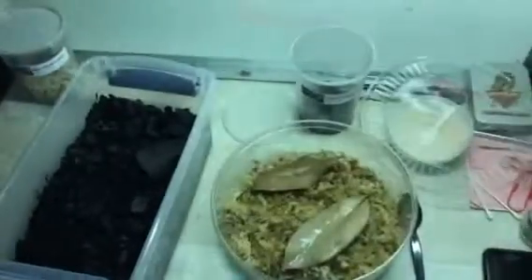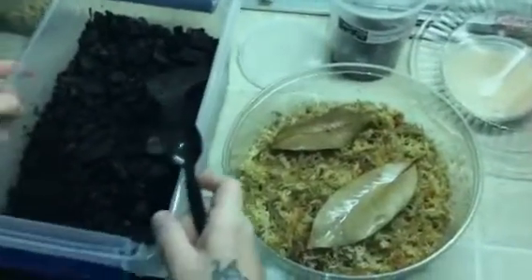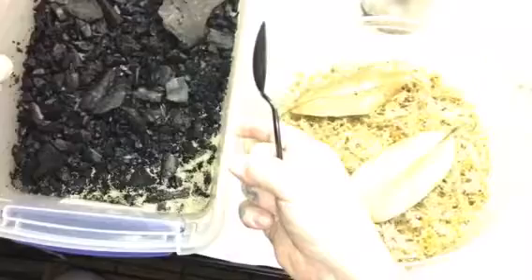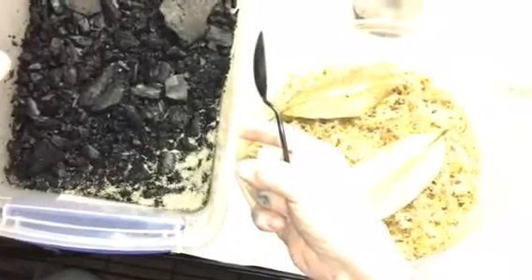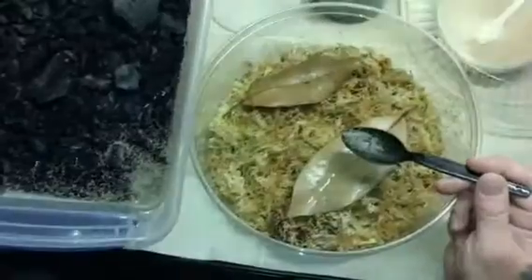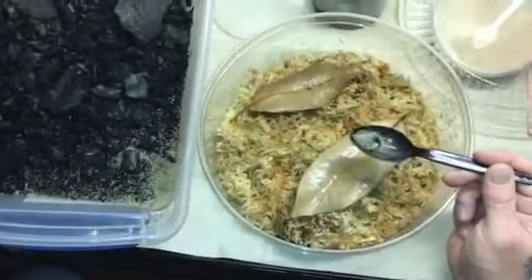To seed, some people use a turkey baster. I kind of prefer the spoon method because you don't get quite as much water. I have a little cobalt that is going in here and you can get hundreds of them really easily that way.